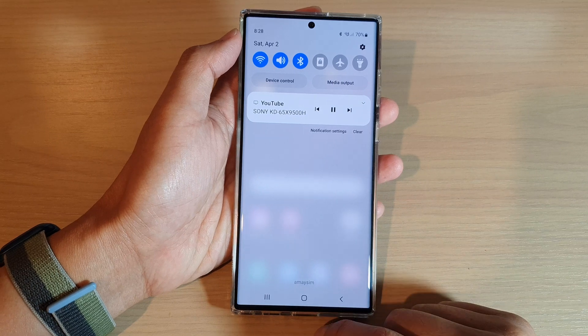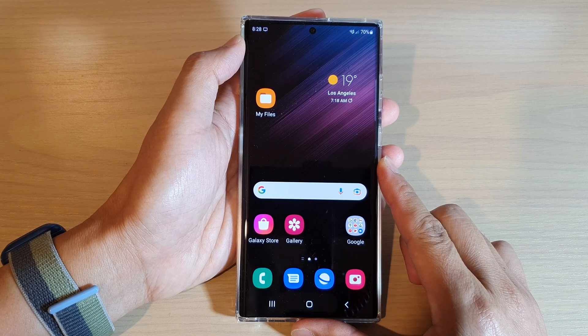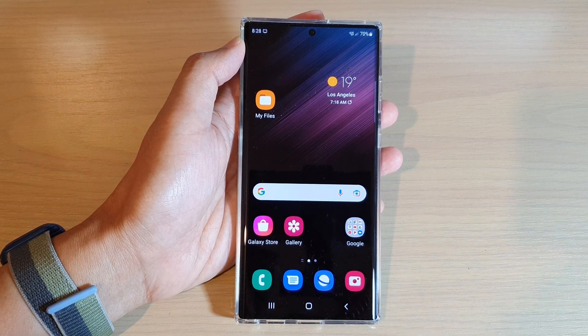And that's it. Finally, you can tap on the home button to go back to the home screen. Thank you for watching this video. Please subscribe to my channel for more videos.